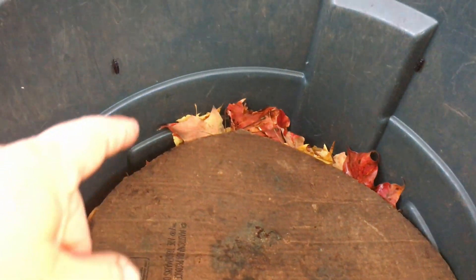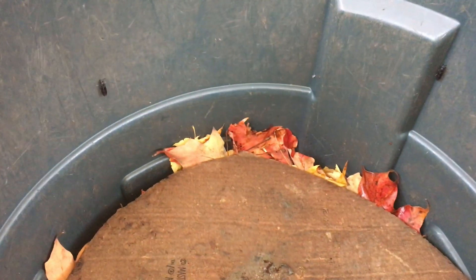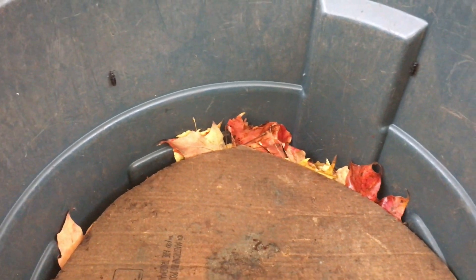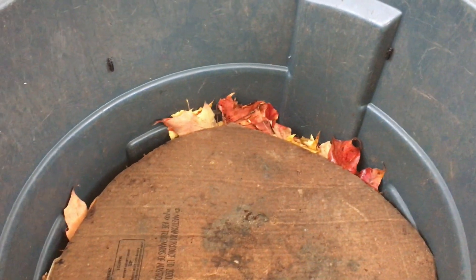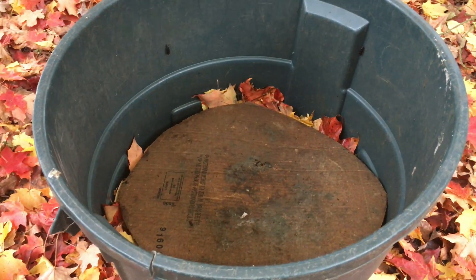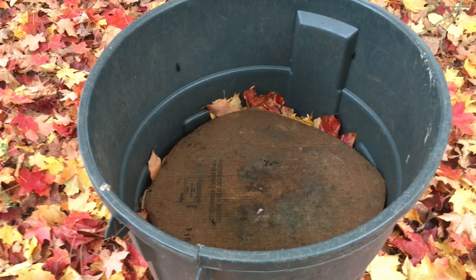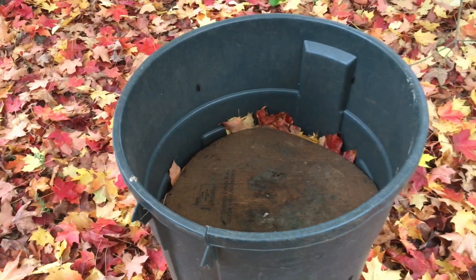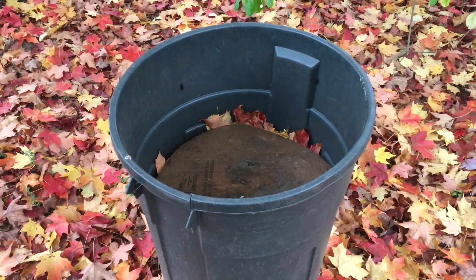It's always interesting to see how docile the black soldier flies are. They just stay put even though I'm in here doing all kinds of things disrupting their peace — they don't seem to mind. So that's my outdoor compost bin. I figured we'd do a quick check-in on the outdoor worm bin too, because I'm suspicious of something that's going on over there, so I'll show you guys what I'm talking about.